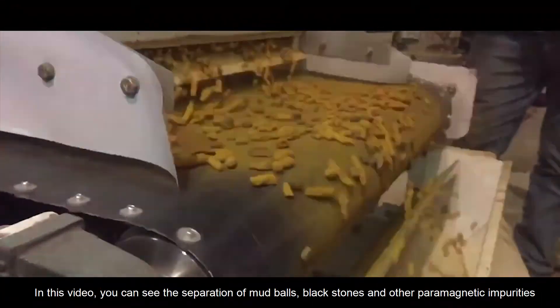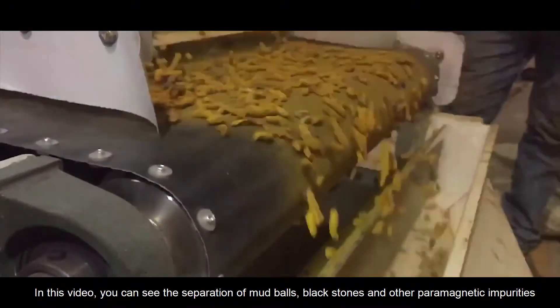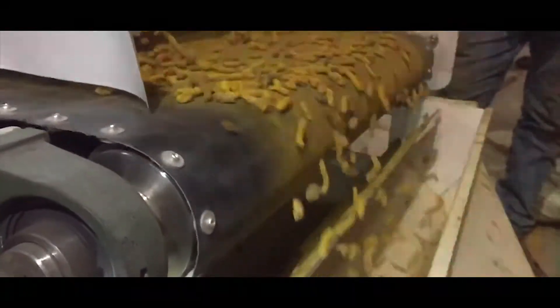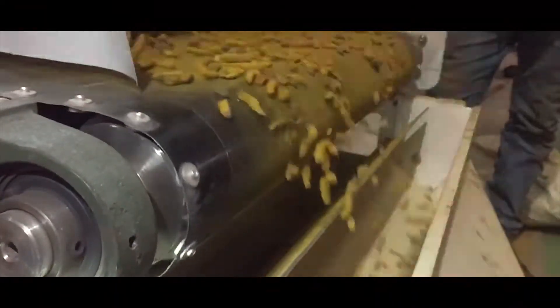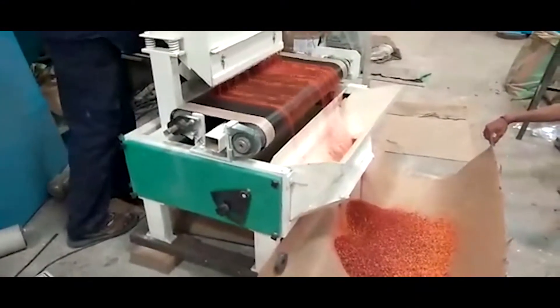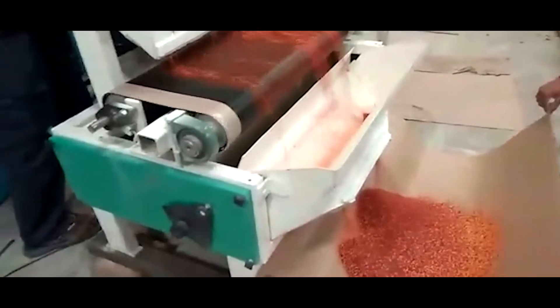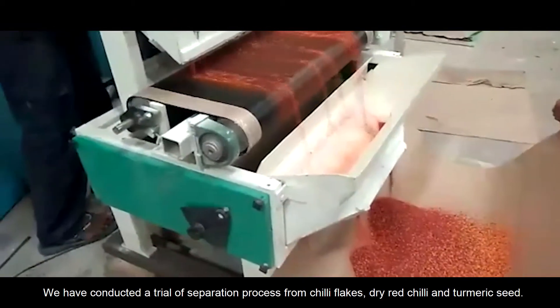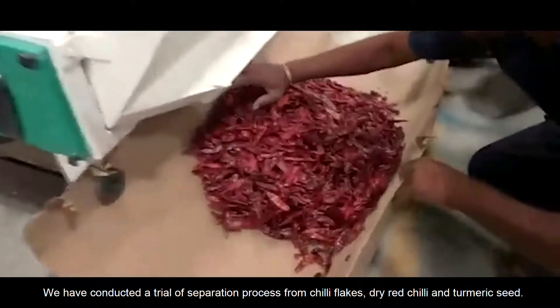In this video you can see the separation of mud balls, black stones, and other paramagnetic impurities. We have conducted a trial of the separation process from chili flakes, dry red chili, and turmeric.